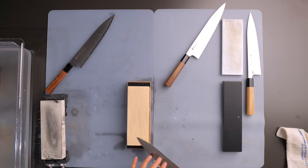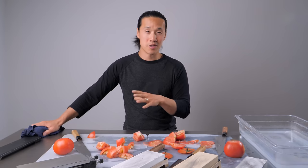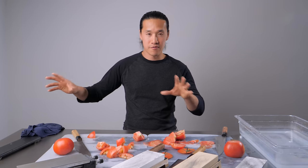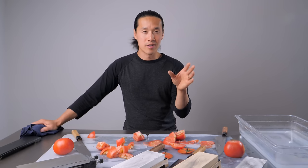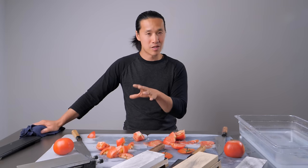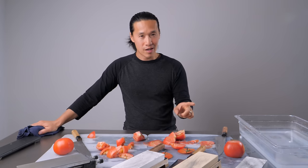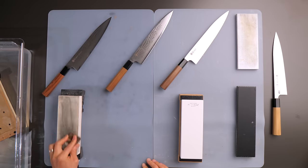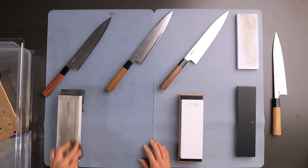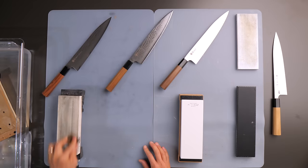You can replicate 100% of my results on your own time. A lot of folks on these forums are saying that you need an 8,000, 10,000, or 12,000 grit whetstone to make a knife this sharp. I said, you know what, I'm going to do it with a 1,000 grit, 3,000 grit, and a 6,000 grit whetstone. I'll leave a link to all the items in the video description.